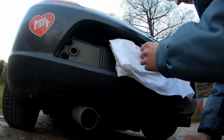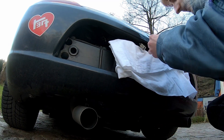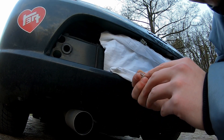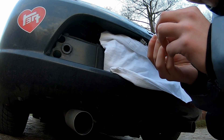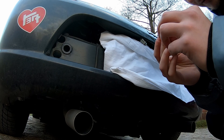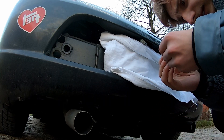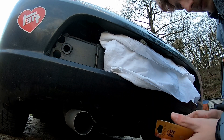Take your old bulb out. As you can see on the bulb, it says W5W, 28N, and some other stuff — made in Japan. You can set this one aside. You can see it's broken.